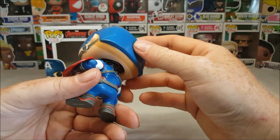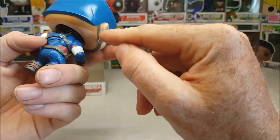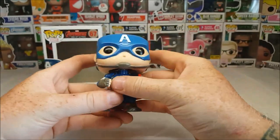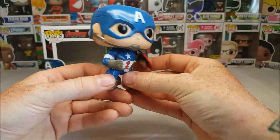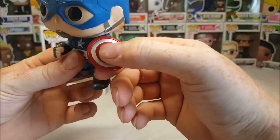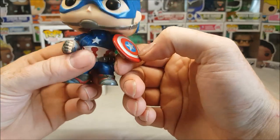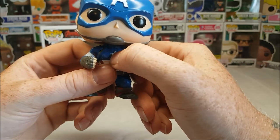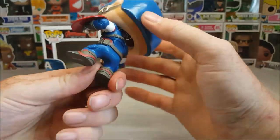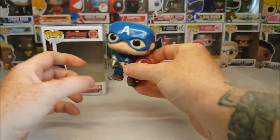And then you get a little bit of bleeding off around the ears. Very nice how they did an alternate color to show his hairline — that's very nice. You got a little bit of paint bleeding on the star of the shield and a little bit of paint bleeding on the star on his chest. But overall, not a bad figure.